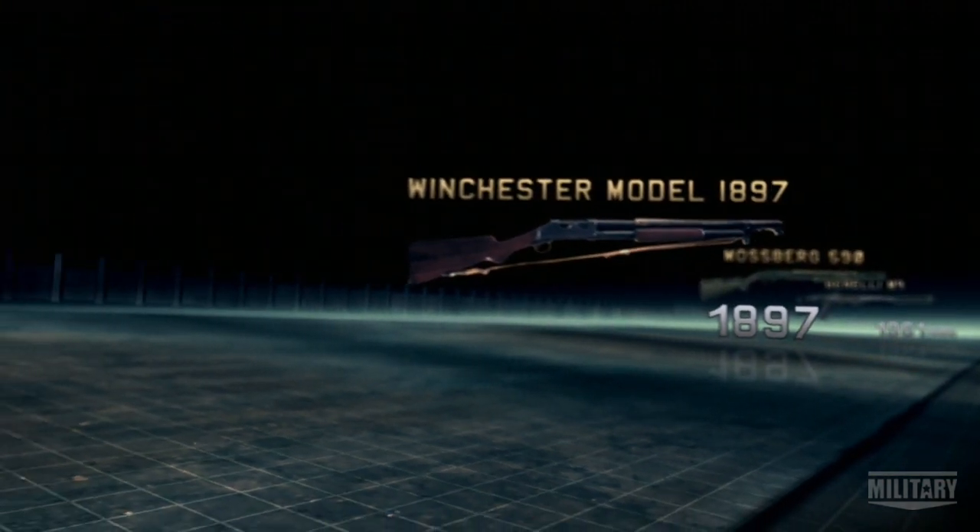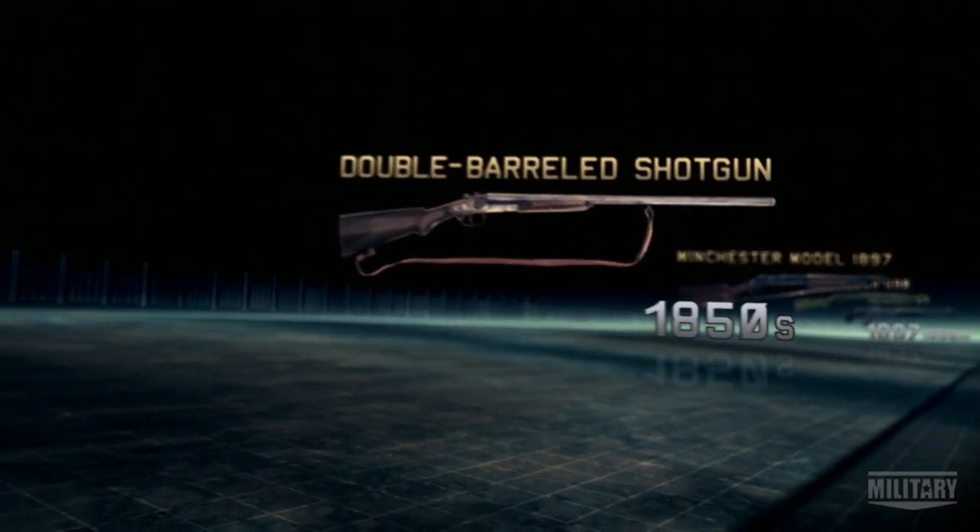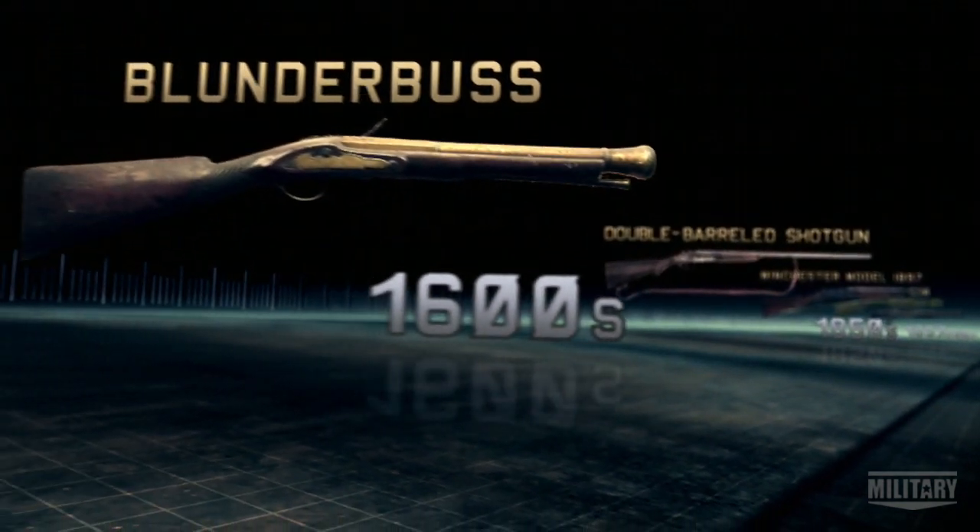The direct ancestor of every combat shotgun on the planet is the legendary blunderbuss, also known as the thunderpipe.